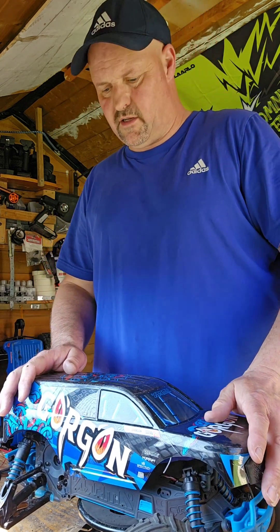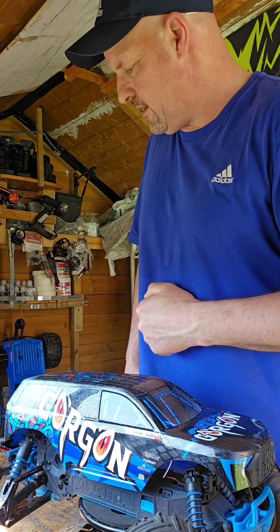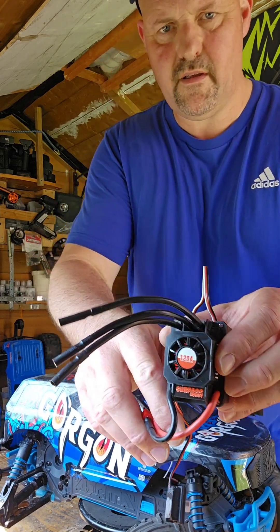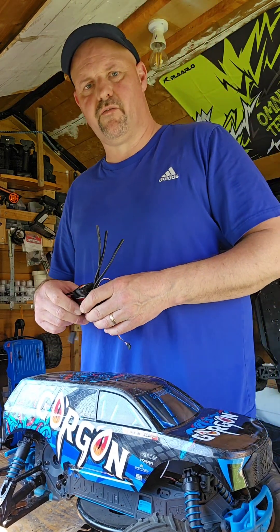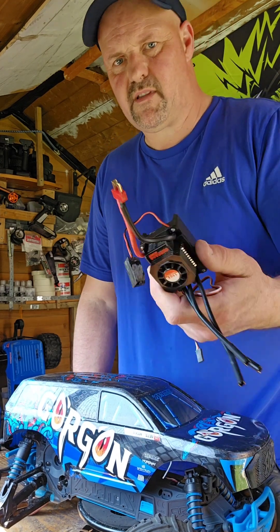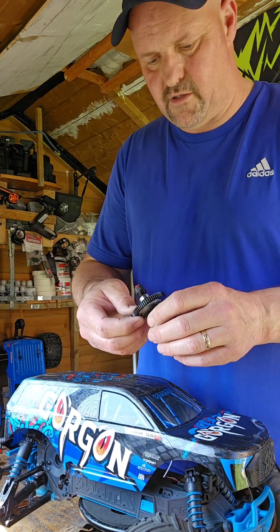Today guys we've got the Armour Gordon on the bench and we're going through a few upgrades, because a lot of people have been talking about it on YouTube. First off, I'm throwing in a 120 amp ESC — I was running just a normal 45 amp on 3S, so this gives a bit more power. The 120 amp is rated for 4S, so it'll be quite quick — very quick actually.